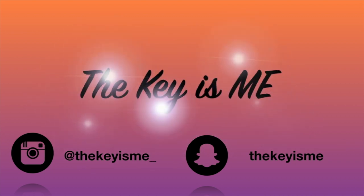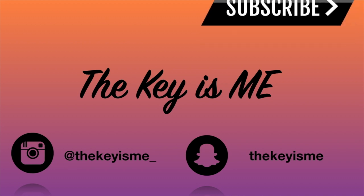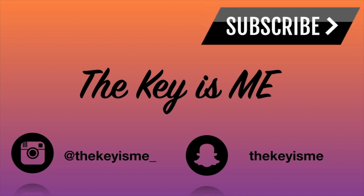Hey, what's up y'all, it's your girl and I am back again with another video. It's been a long time since I've shown a braidless crochet hairstyle, so that's what we're going to be doing in this video.